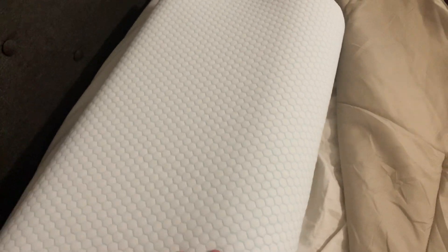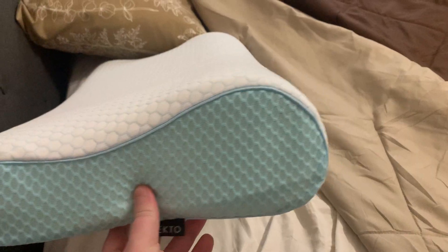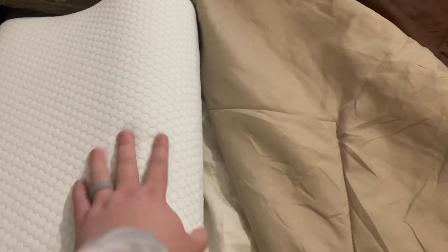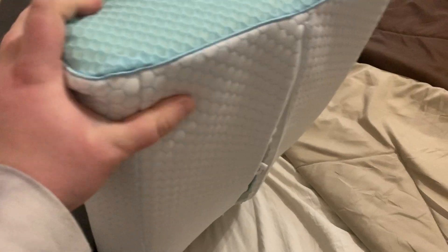Today I'm reviewing this Yokto pillow. It's got two sides with a raised area for the neck. This is what it looks like — you can sleep on it this way to help give support on your neck, or if you want to sleep on it the other way, it'll give a little less support but still provide that support. It's memory foam.